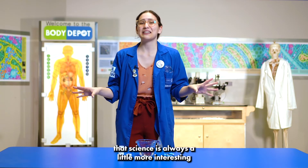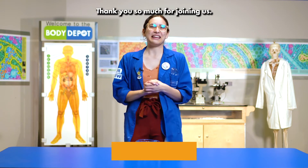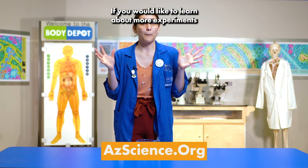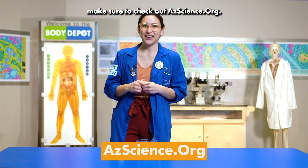Alka-Seltzer rockets teach us that science is always a little more interesting when you shake things up. Thank you so much for joining us. If you would like to learn about more experiments that you can try at home, make sure to check out azscience.org.